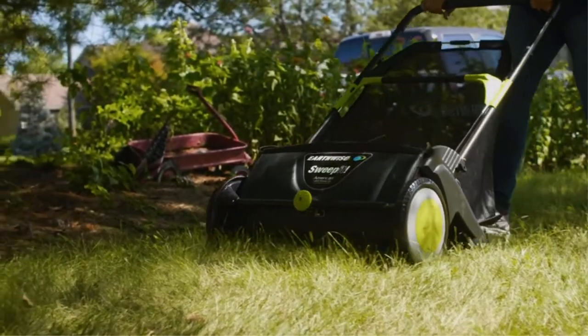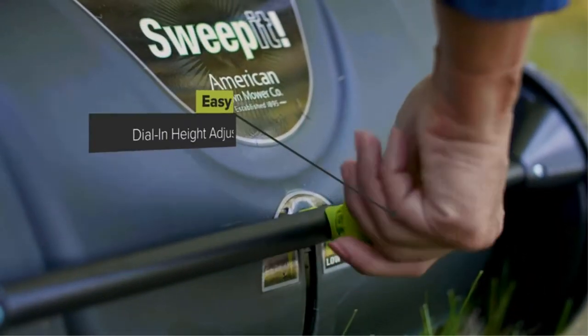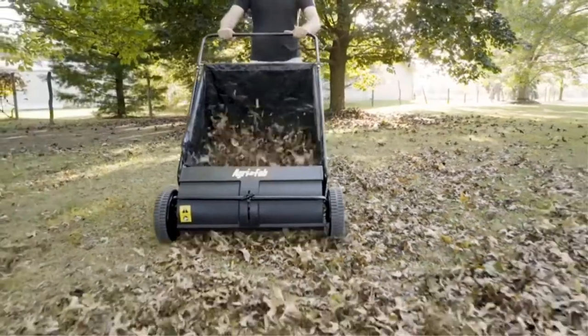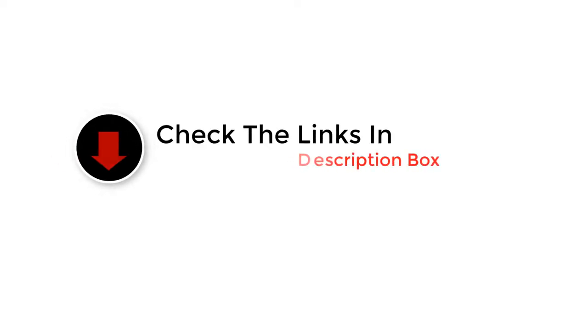Hey guys, in this video we picked the top 5 best lawn sweepers on the market. We made this list based on our personal opinion and ranked them in no particular order after doing research based on their price, quality, durability, brand reputation, and more. If you want more information and updated pricing on the products mentioned, be sure to check the links in the description below. So let's get started.